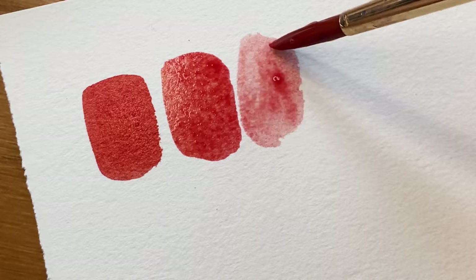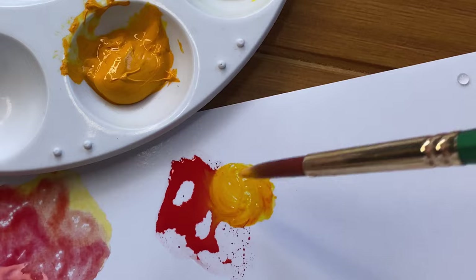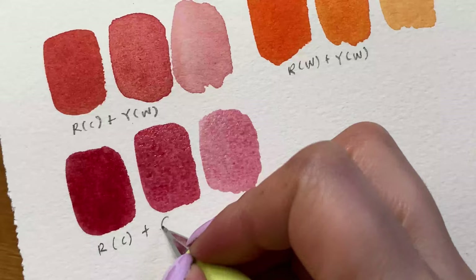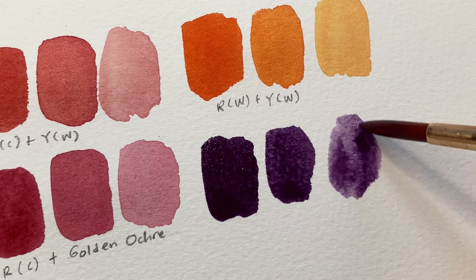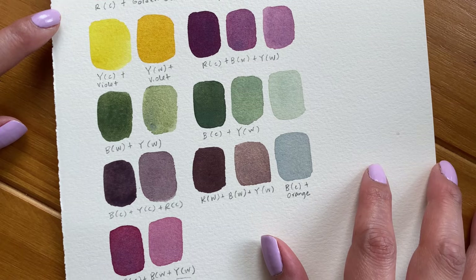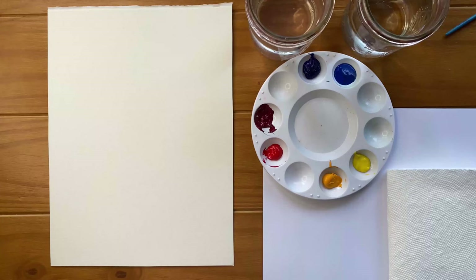In the previous video, we learned that there are two versions of each primary — a warm and a cool version. We learned how to create our secondary colors by using different combinations of the six primaries. We also learned about complementary colors and how we can mix them to desaturate a color. For this floral wreath, I would like to use some earthy muted colors. You can use this chart to help you come up with your own unique colors.